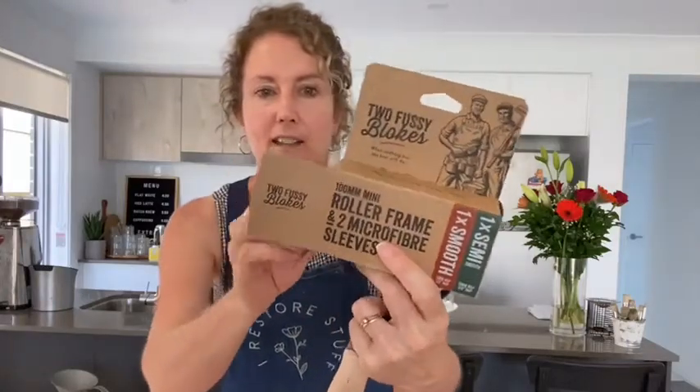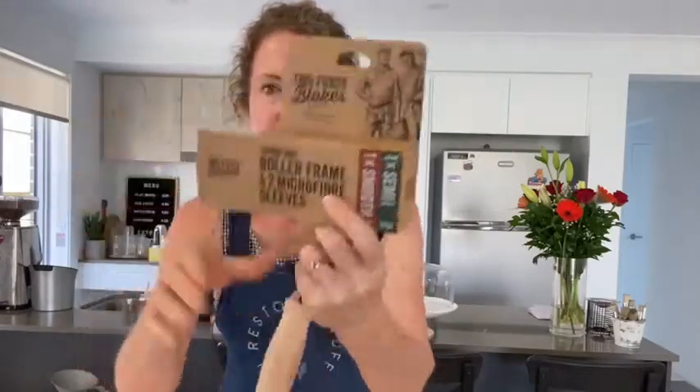If you're in Australia, we're going to unbox these Two Fussy Blokes rollers. They're all about eco-friendly, environmentally friendly packaging, as you can see by their recycled card. It's got a gorgeous, lovely wooden handle frame, really easy to maneuver.